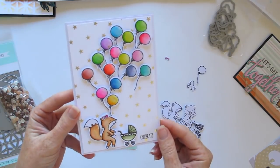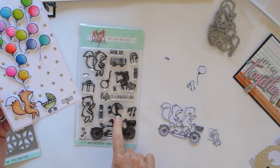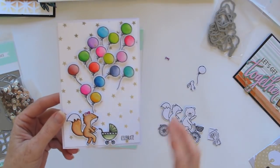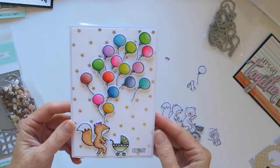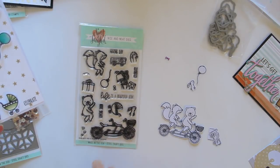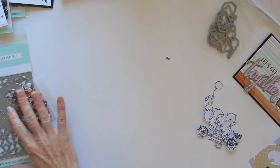I created a card using Ride With Me in a bit of a different way. Rather than using the bike, I focused on the little baby carriage, and used the 'celebrate' and 'coming soon' sentiments to make a baby shower or congratulations card. It's just one idea — you don't necessarily need to use the focus image; you can do something different with your stamp set, whatever your imagination allows.